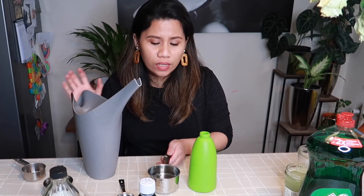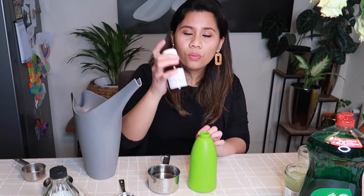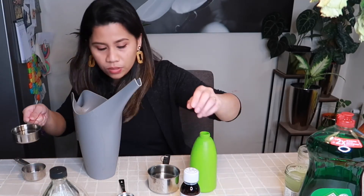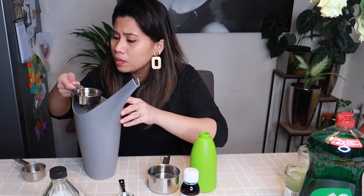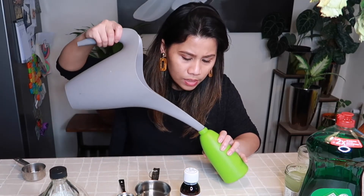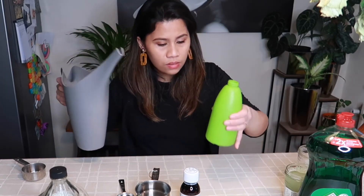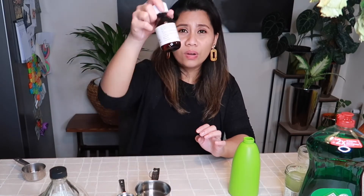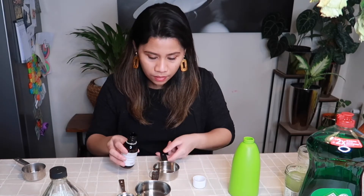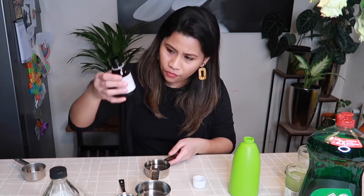The ratio is basically equal parts — for example, one cup of water to one cup of hydrogen peroxide. Since I'm not sure of the exact amount, I'll use half a cup of water first and put it inside the spray bottle, then add the peroxide and adjust if needed.